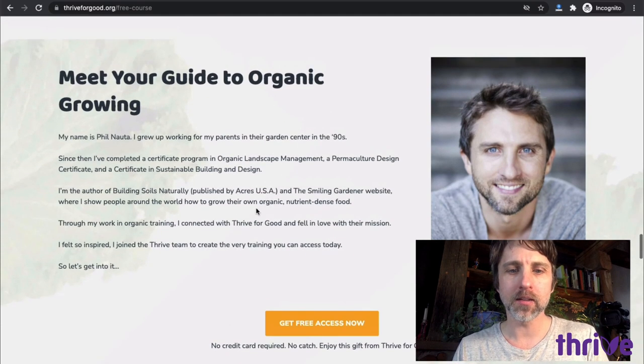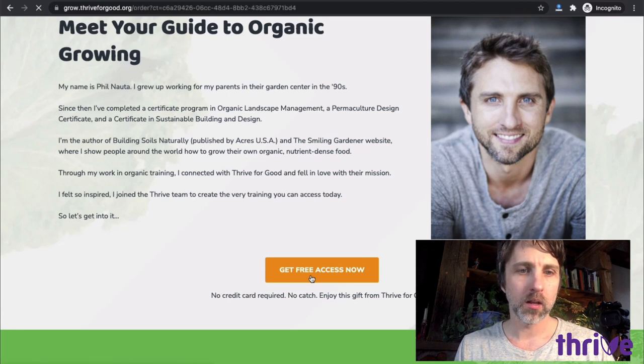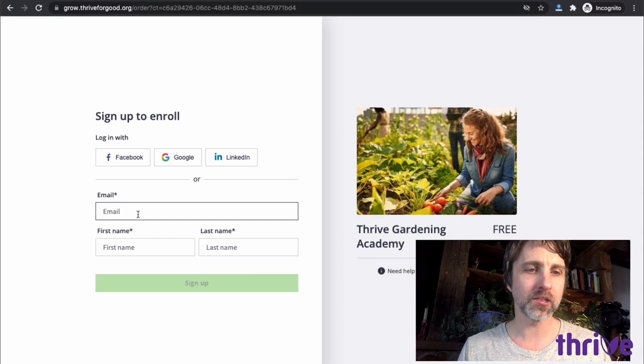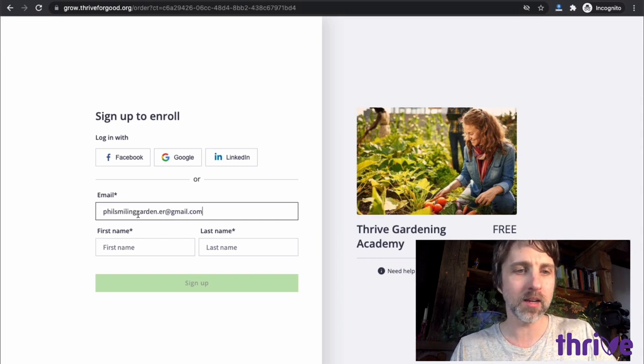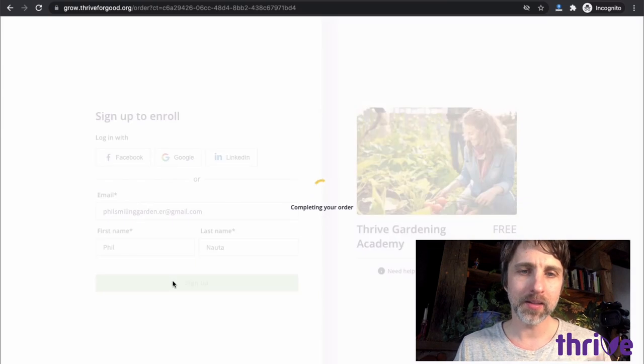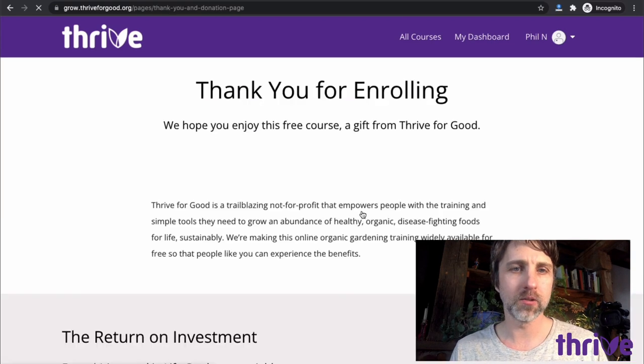So if you get to this page, you find the button — it's free to register. I click on the button and it takes me to the page where I can register. It's just entering an email address, a name, and clicking sign up. Then you get to create a password.